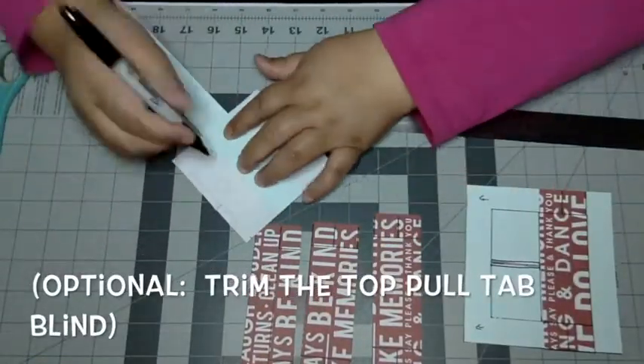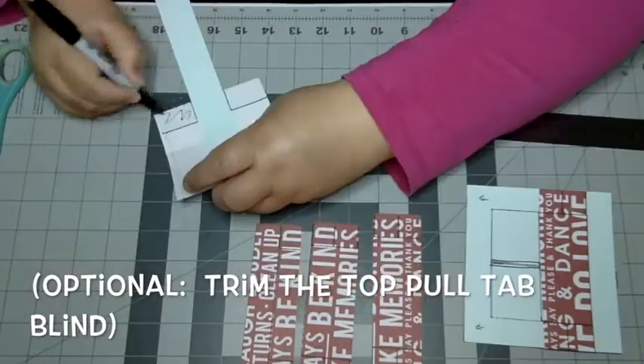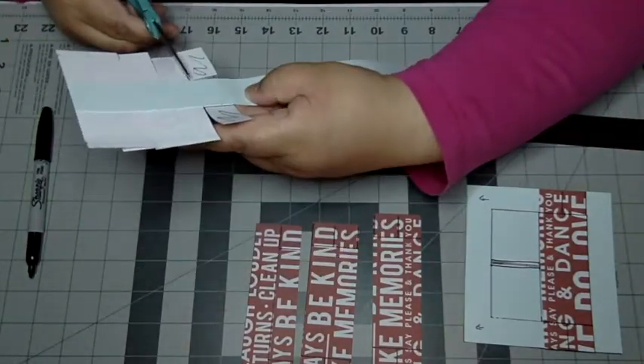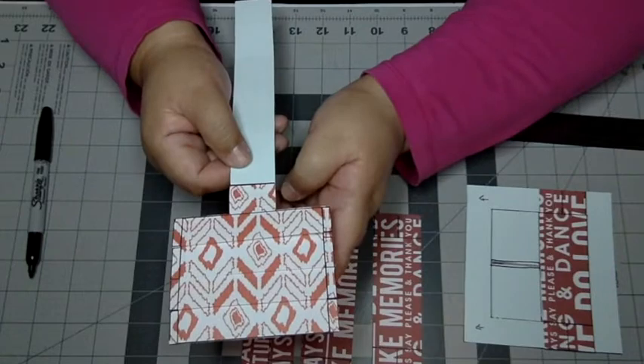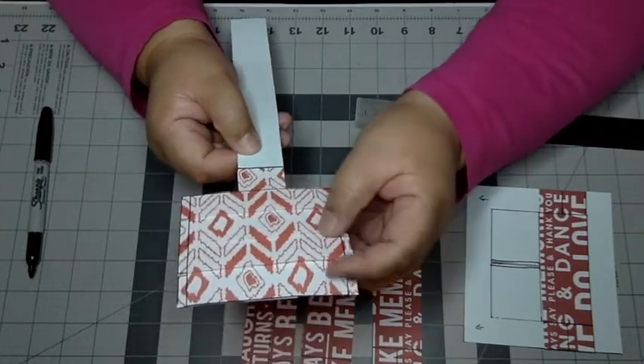Now you can see that even if there's something glued to the edge, the blinds will still shift up and down. You can also trim the top pull tab line where the pull tab meets the next blind. I do this because I think it hides the blinds better behind the picture frame at the end.